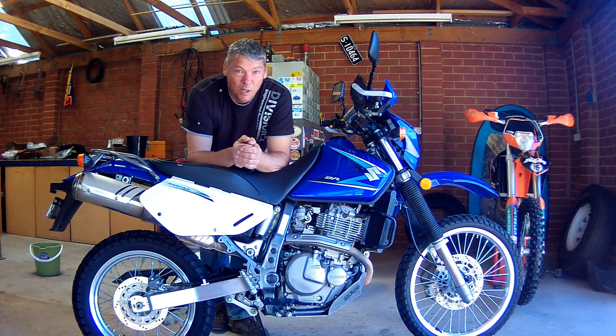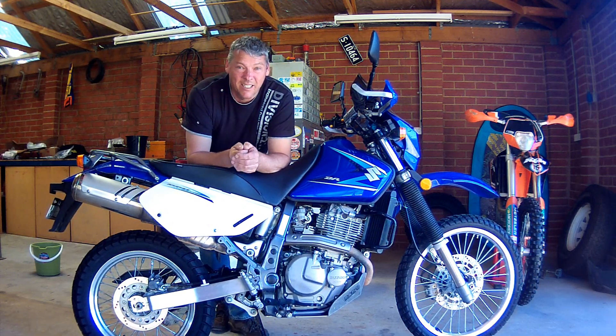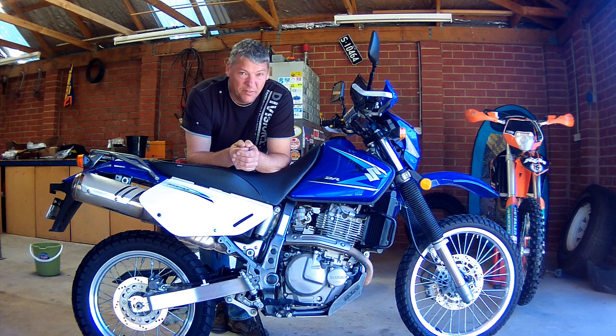G'day, I'm Ken. I'm doing the ride with Mark on the Simpson Desert Ramble. This is basically my new Suzuki DR650 SE - it's a 2007 model, done 5,800 ks. This is pretty much how I bought it. I haven't changed anything.